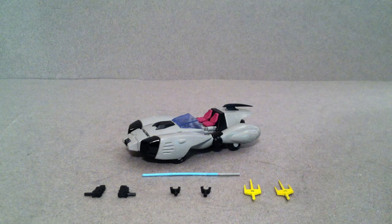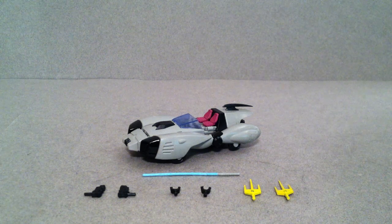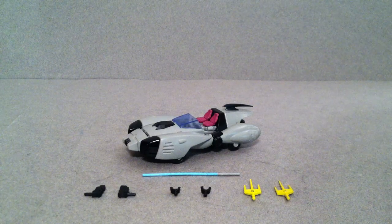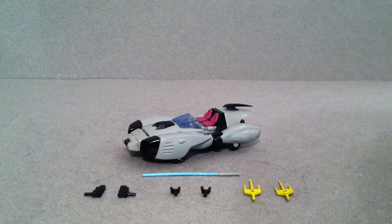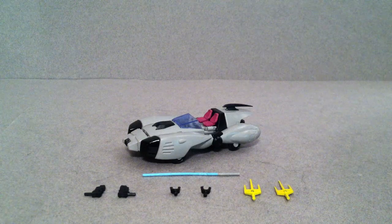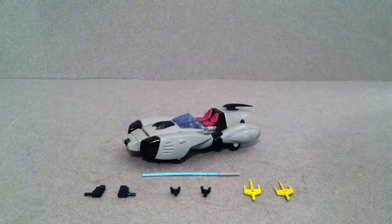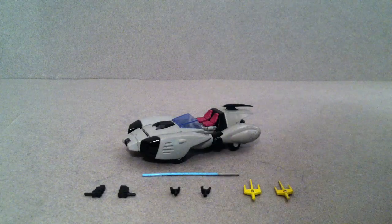Hey guys, Josh here, and today I thought I'd take a look at the 2010 TFCon exclusive Nightbird made by Impossible Toys. Now this is going to be one of those figures that I have quite a few negative things to say about it, but keep in mind that it was one of the earlier releases for a third-party transforming toy, and it's not going to be on par with the things released in 2013, 2014, and so on.